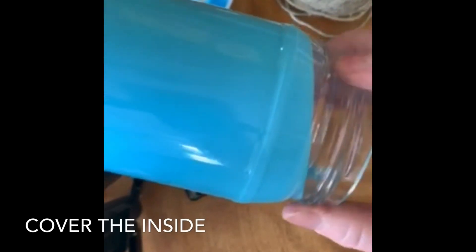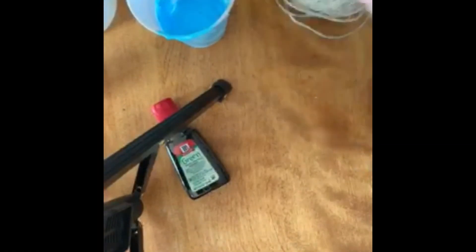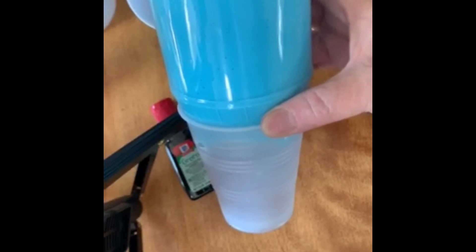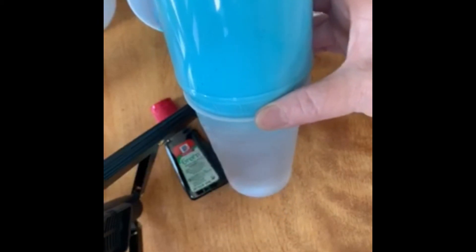Then you're going to take the jar with the paint and you're going to roll it, cover the inside, and use the paint stirrer to make sure it gets coated all over. You're going to take this and put it upside down in one of the cups like this and let it dry. They say it could take a day or two to dry, so we'll set it aside for a while.